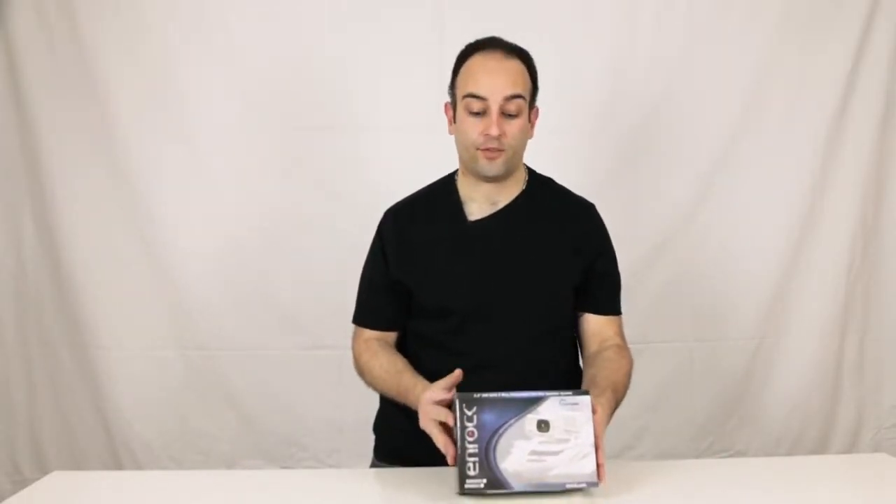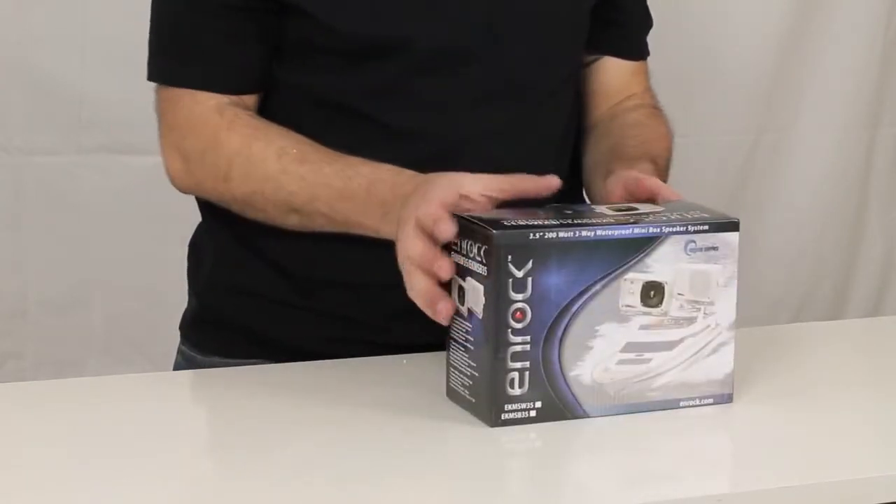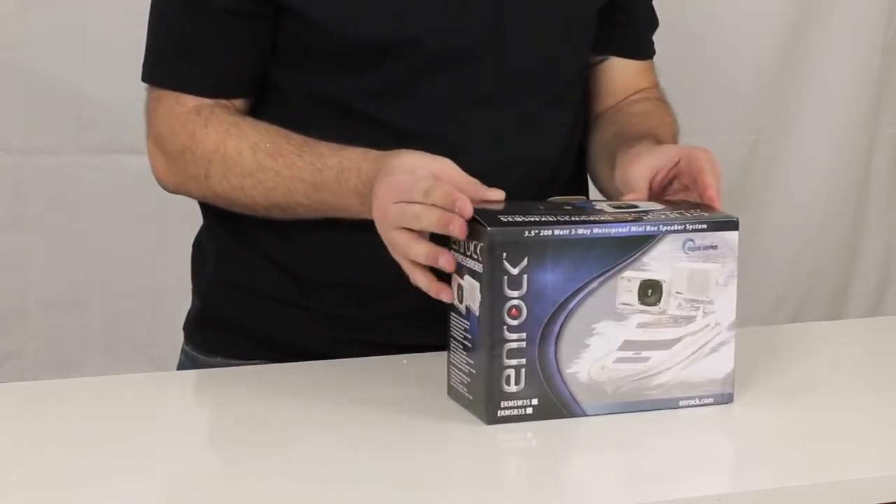Today we've got the NROC EKMSW35 and EKMSB35. This particular unit is available in two colors — W being the white, B being the black.